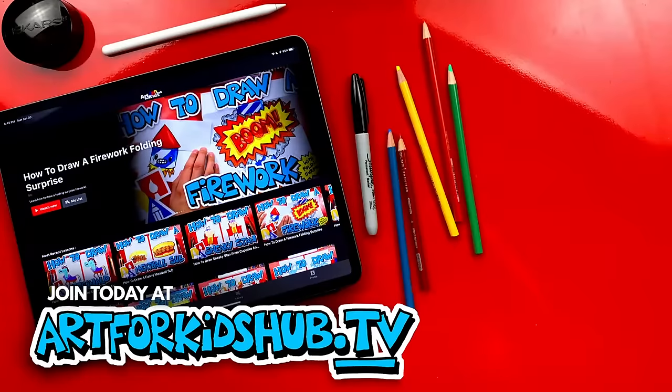Hey parents and teachers, join our monthly membership and download our app. You can watch all of our art lessons in a safe, distraction-free environment. In the app you can also download lessons to watch without any wifi connection. Just visit art4kidshub.tv to join.